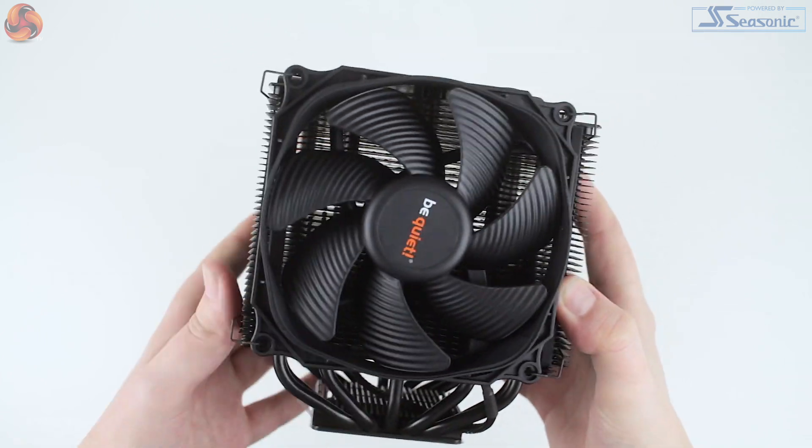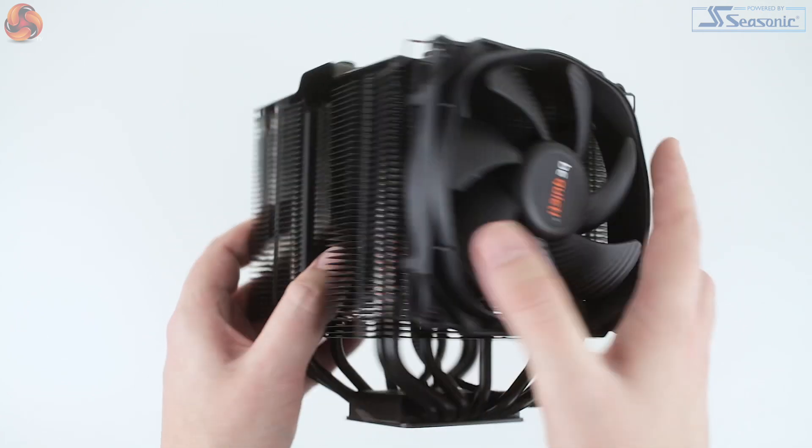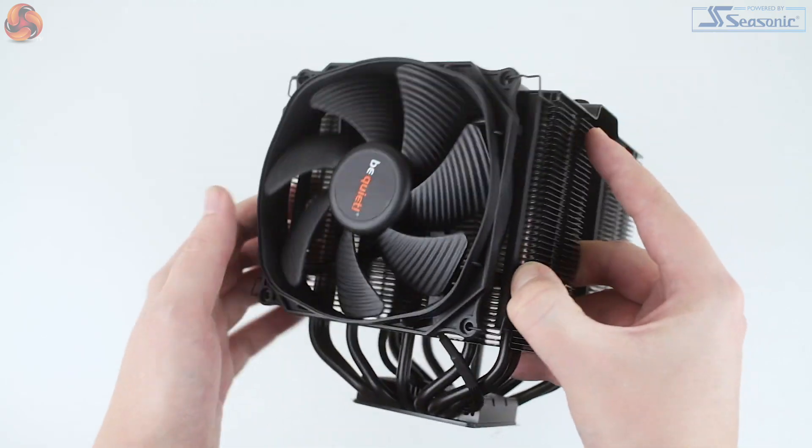The cooler feels nice and solid and pretty weighty at 1.18 kilograms. Just as with the non-TR version, the all-black coating looks excellent and, as it has a ceramic additive, this shouldn't affect heat dissipation.